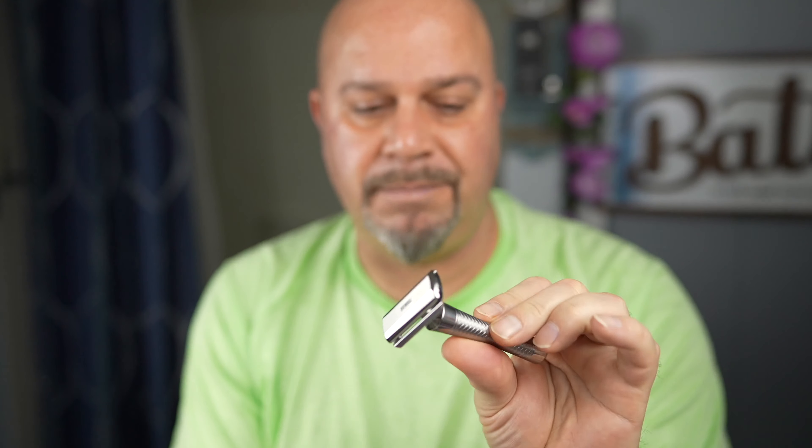That way we can see how good it does because it shaved really good with seven days of growth. What's it going to do when I have two days of growth? Beautiful looking razor. I'm digging it. So I'm going to get as many shaves into it as I can.